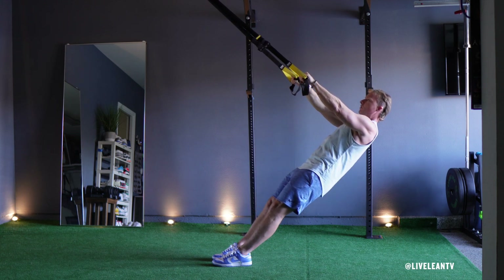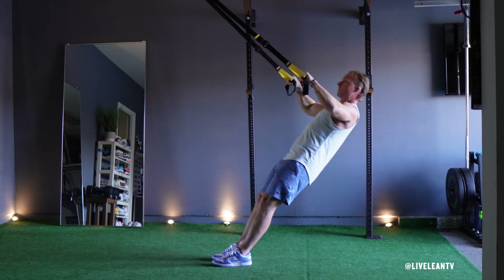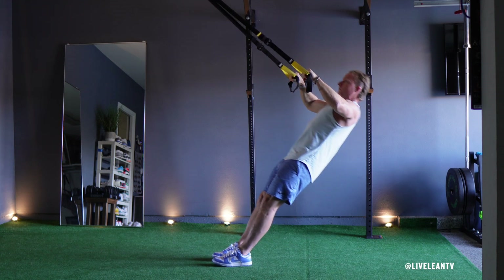Row your body up and towards the handles by bending your elbows while keeping them high and pointed outwards. Contract your upper back muscles as you pull yourself towards the handles.